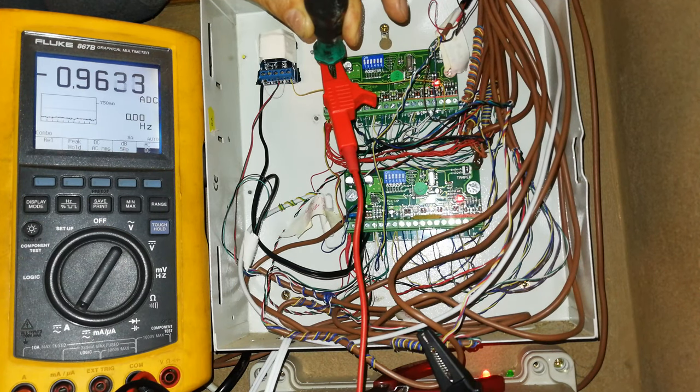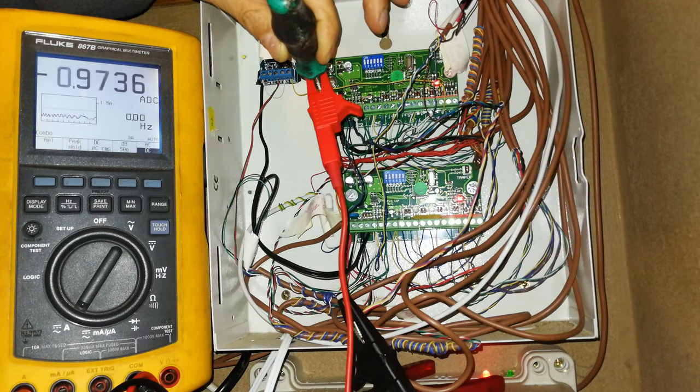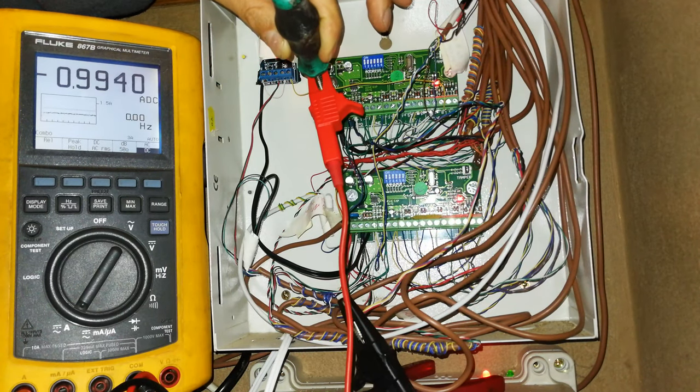I can even demonstrate that to you. You can see the relay activating now, and what's going to happen is it's going to pulse that siren. It's not even staying on fully — it's just pulsing it. Check it at 1.48 amps, as promised.